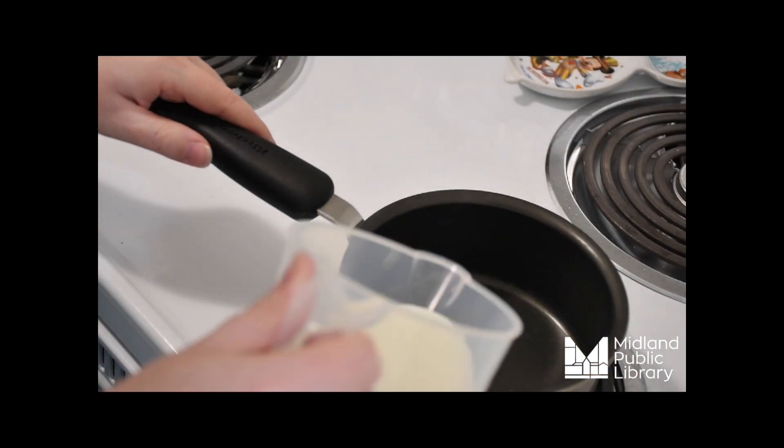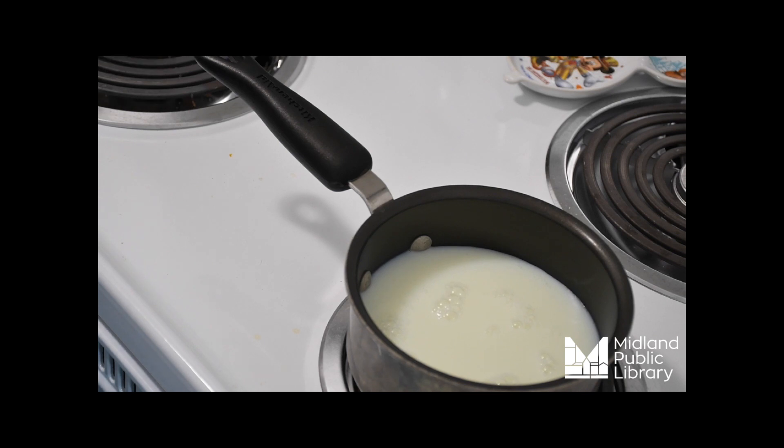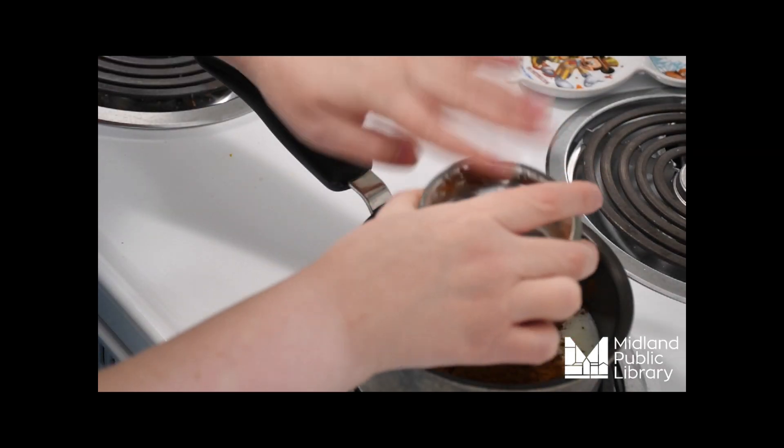Start making your hot chocolate by pouring milk into your saucepan. When you realize you don't have the burner on, go ahead and set the heat to medium. Then add your cocoa powder and sugar.